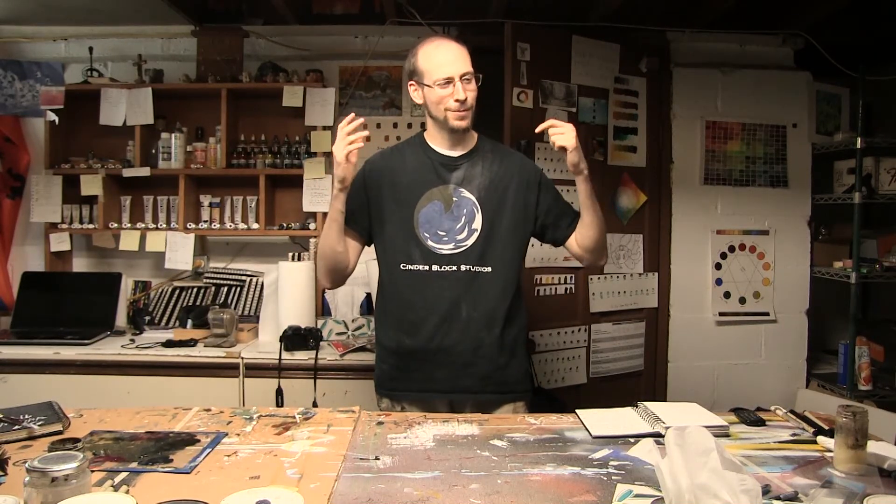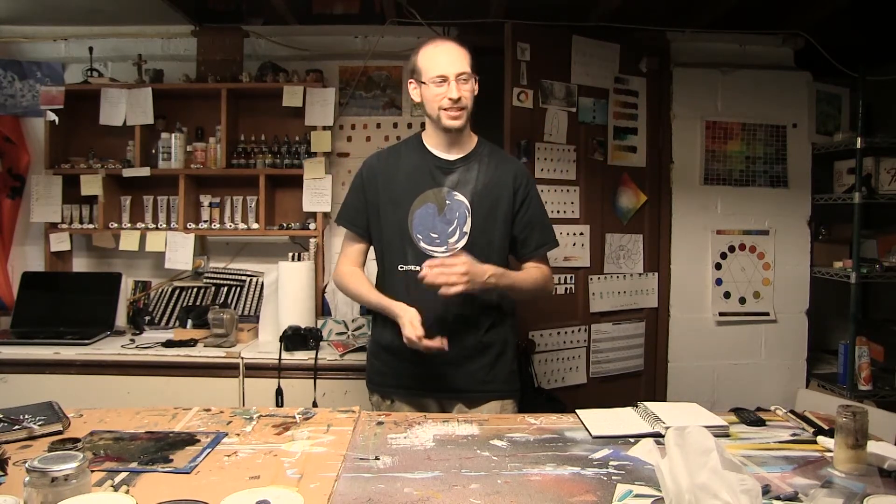Hey everybody, Ben here from Cinderblocks Produce, and I'm back with a video talking about something that I think you guys probably ask yourself from time to time if you watch a lot of my videos: should I use professional art supplies? I talk about them a lot, I talk about how great they are, but for the individual artist, you gotta ask yourself at some point — should I really be using them? Stick around.